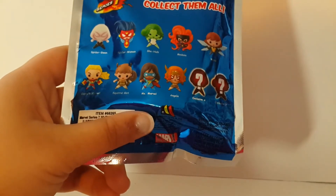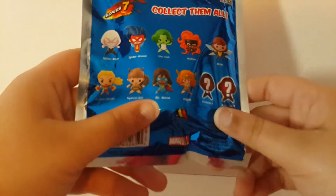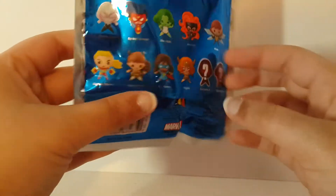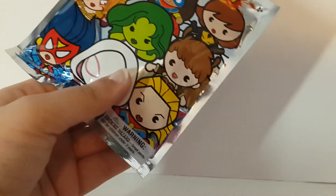I really want to get exclusive A — She-Hulk. These all look cool. I can't feel it and tell what it is. Anyway, this is for ages 4 and up.